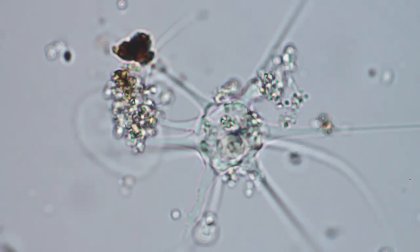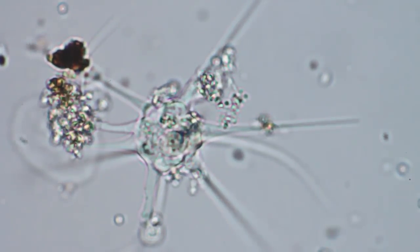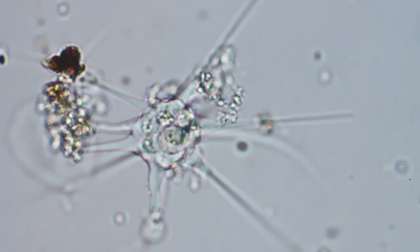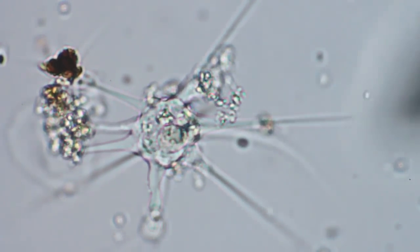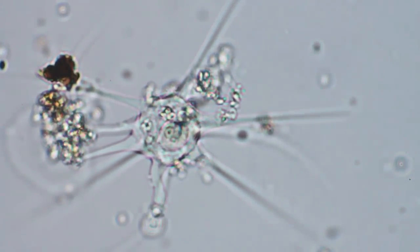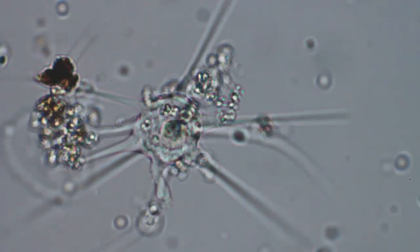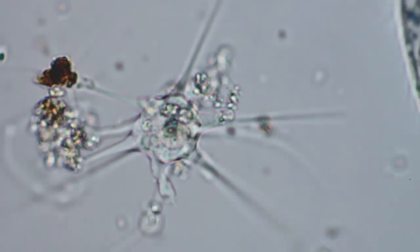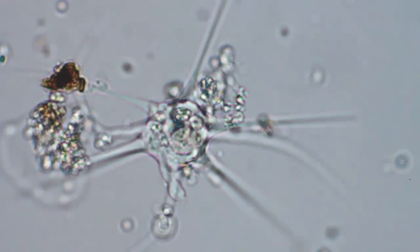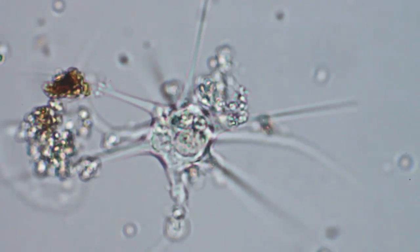It doesn't take much. Let's adjust the iris here and adjust this field diaphragm a little bit. I'm still not used to the terminology here.